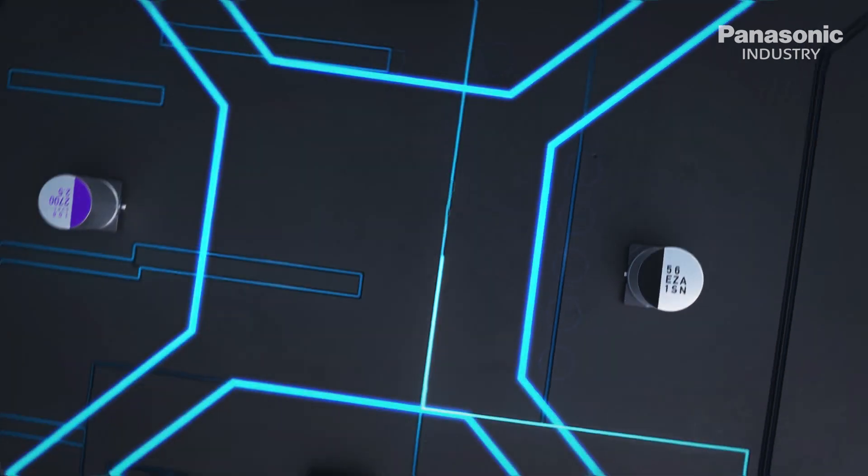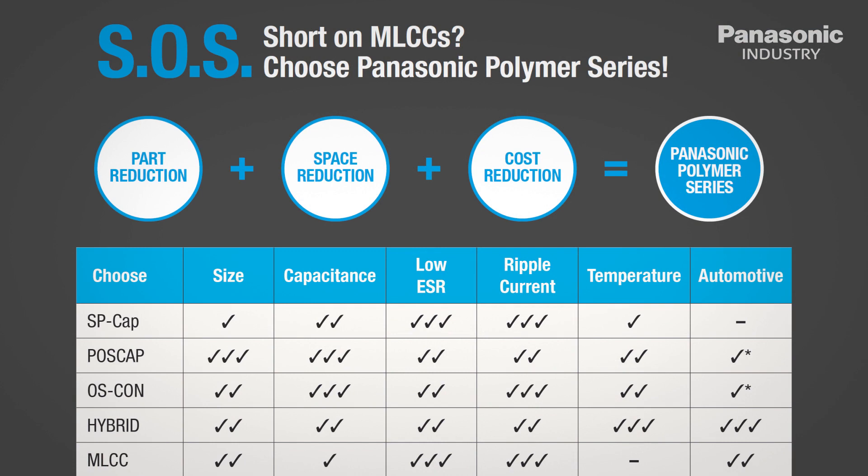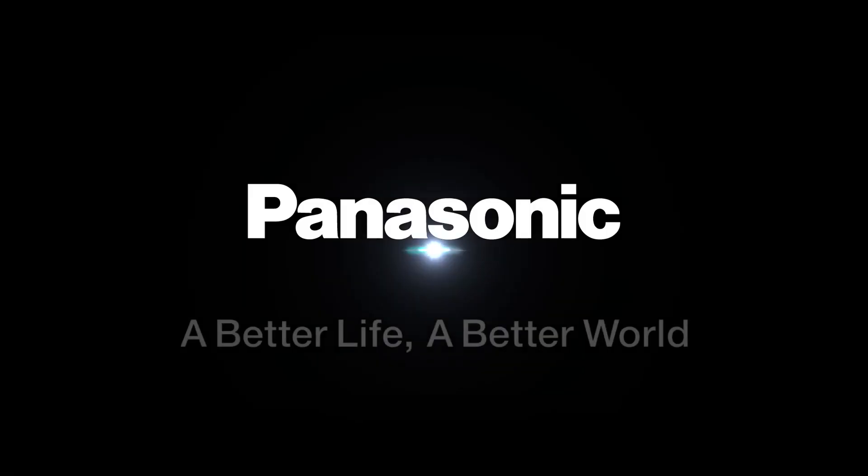The Panasonic polymer series are your solution to MLCCs and tantalum caps due to innovative part space and cost reduction. Panasonic.